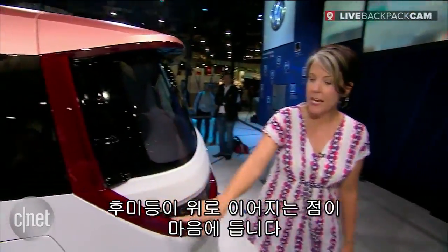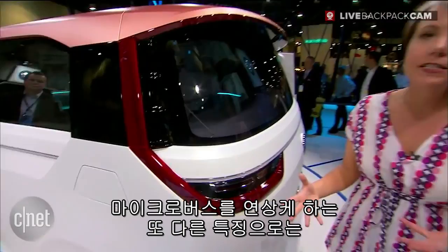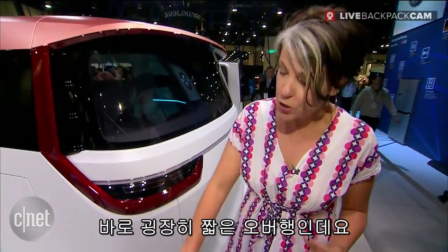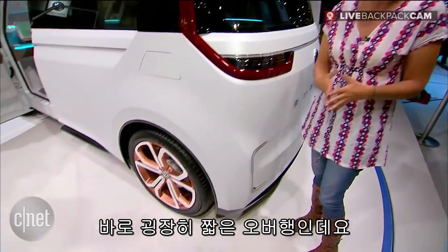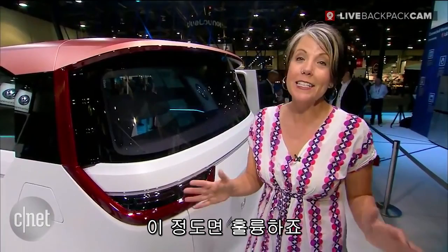I do like that we've got these tail lights that integrate right up into the D-pillar — that's a really nice look. One of the other things that helps bring back the micro bus feel is that we've got really short front and rear overhangs. We can't make it look exactly like my beloved air-cooled bus, but it's still looking pretty good.